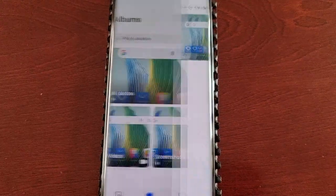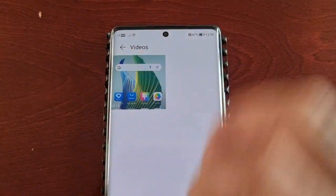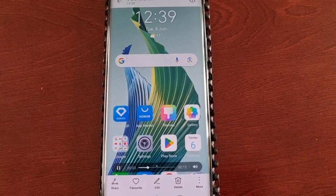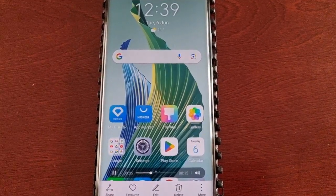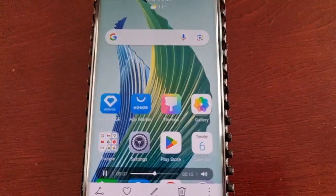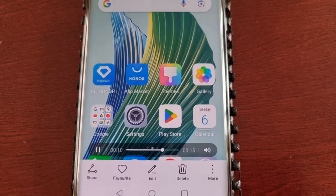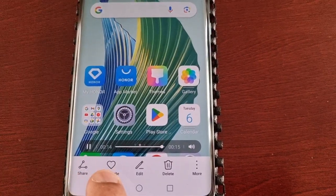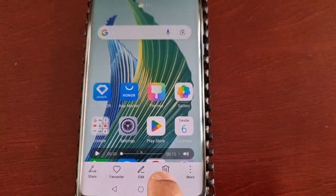Here it is — this is my screen recording. There are options here to either share it, favorite it, edit, or delete.